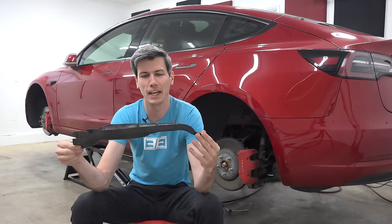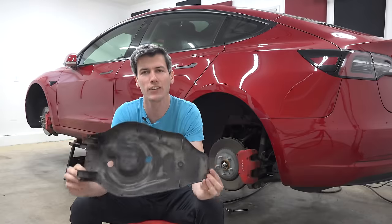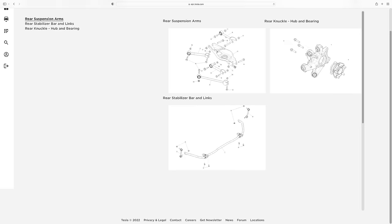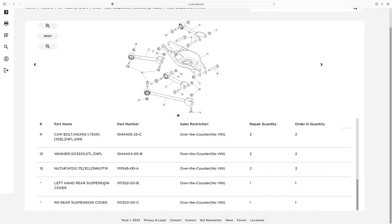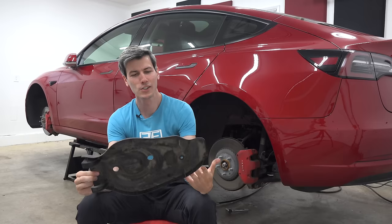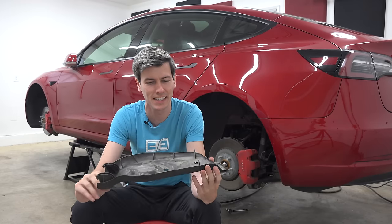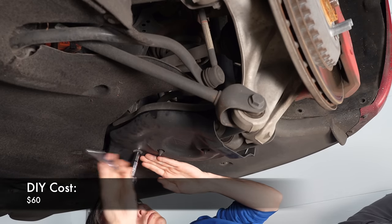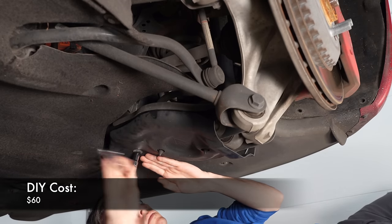Here is the part that needed to be replaced. I looked in the Tesla parts catalog, found the part number, and found it brand new on eBay for $60. One bolt, $60 — it seemed super easy to replace myself.